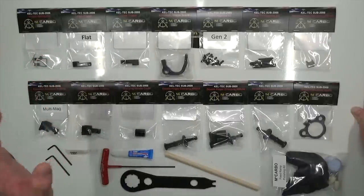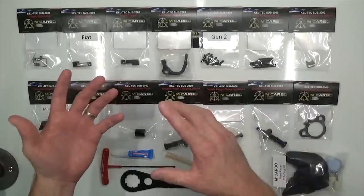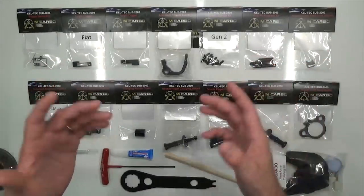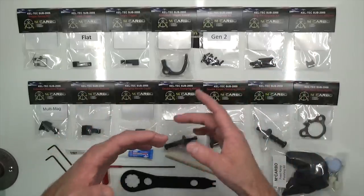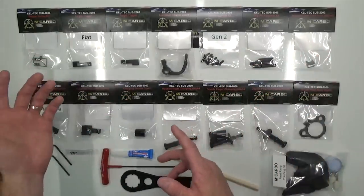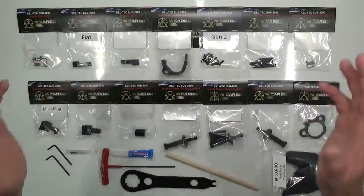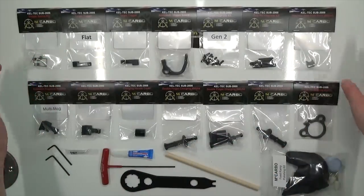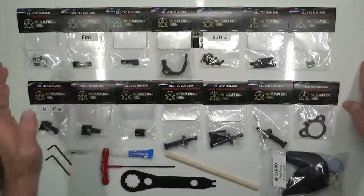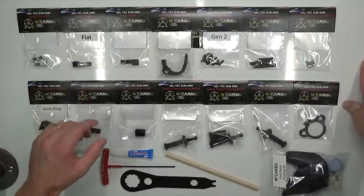What they mean by doing it all at once is that you do all the internal upgrades one time, so you only have to tear your SUB apart one time. That's a nice time saver. Guys who've done it maybe five or six times have a ton of experience and are now doing installations for friends or family. Either way, we highly recommend doing all the internal upgrades at once.